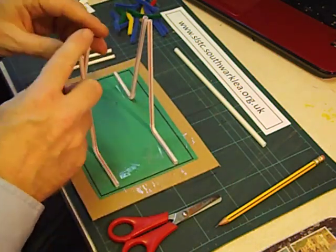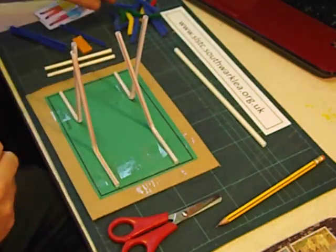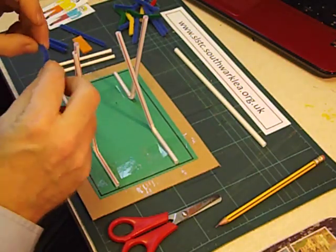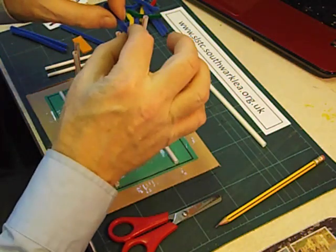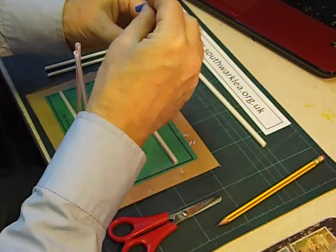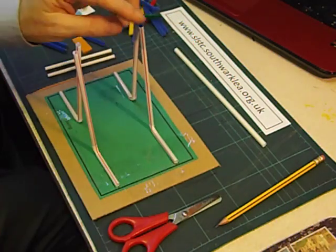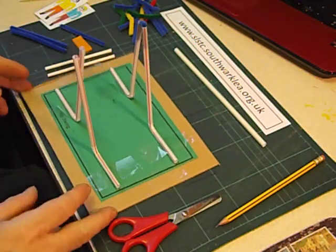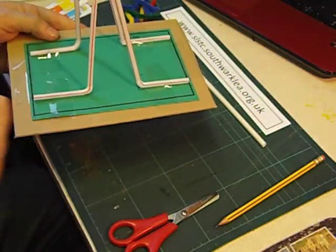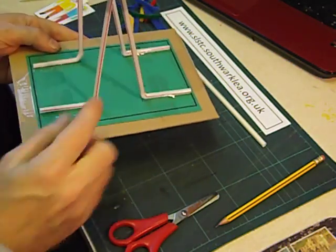We're now going to link these two pairs of straws together — join these two together and these two together — using a piece of pipe cleaner. I cut these up into small pieces; I've got a silly name for them, I call them caterpillars. We bend the caterpillar into a letter V and use that to join the two bendy straws together at the top. We've formed a triangle shape, and I emphasise when working with the children that a triangle is a strong shape.